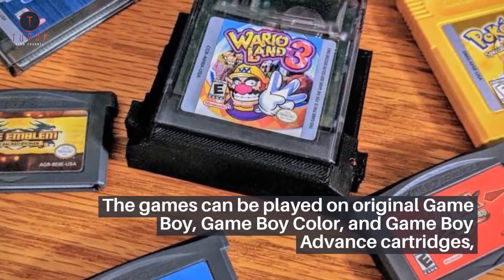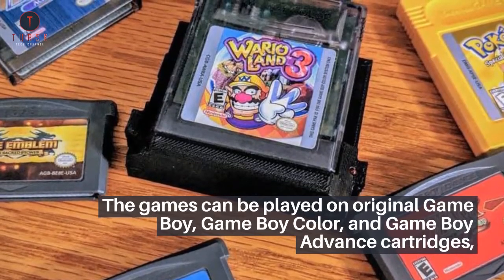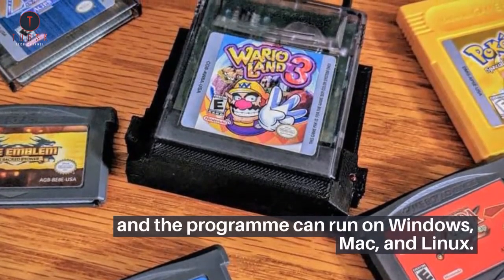The games can be played on original Game Boy, Game Boy Color, and Game Boy Advance cartridges, and the program can run on Windows, Mac, and Linux.